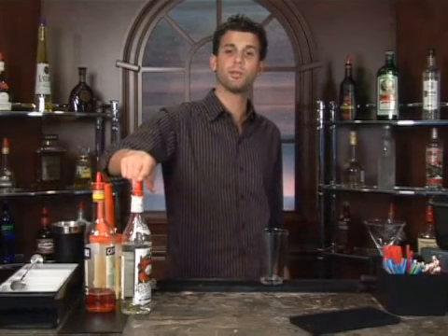This one here is called a Camparatini. As from the name, we're using Campari, some orange vodka, lime juice, and some orange juice.